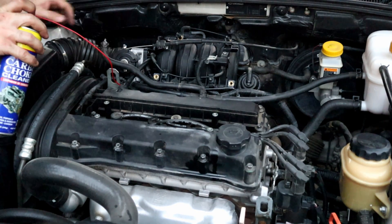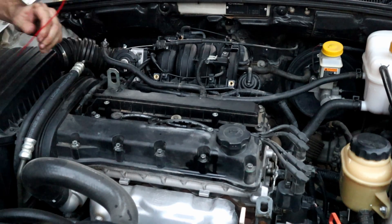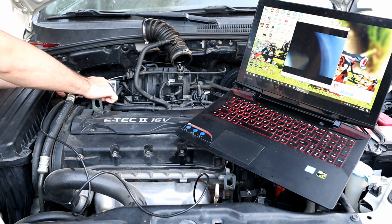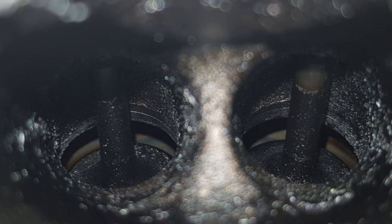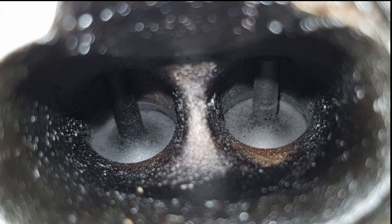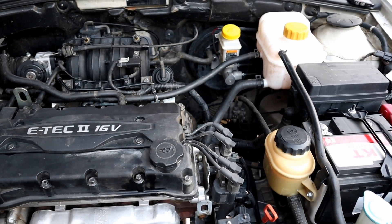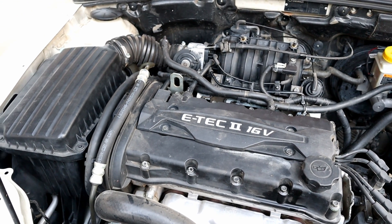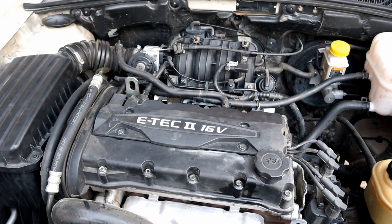The can is almost empty. I'm going to turn the engine off and let it cool so we can send the camera in again. Okay, the moment we've been waiting for — this is before and this is the after. I consider that a good result. I took the car for a test drive and I could feel that the engine gained power.